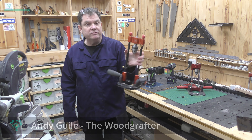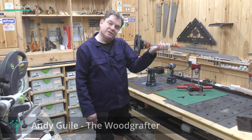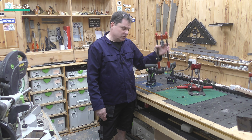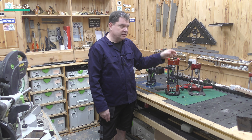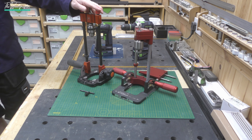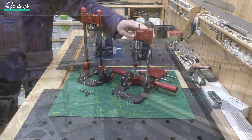A few months ago I bought the UJK Drill Guide with my own money as an investment in the workshop. I don't have the room for a big pillar drill but I do want accuracy in my angles, and the UJK struck me as a good device. I did a full review of this one, and on the back of that video a few people got in touch and asked how the UJK compares with the Woodpecker's one.